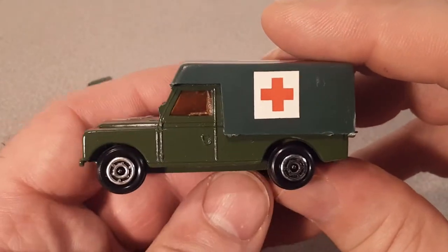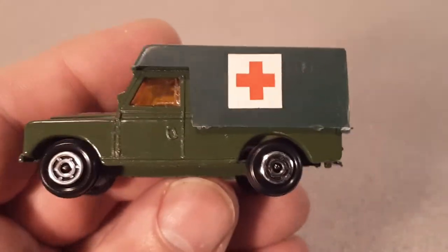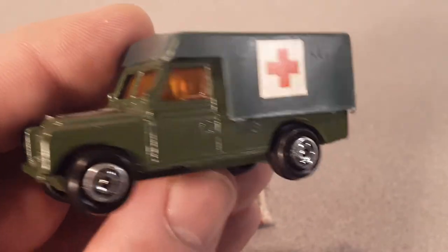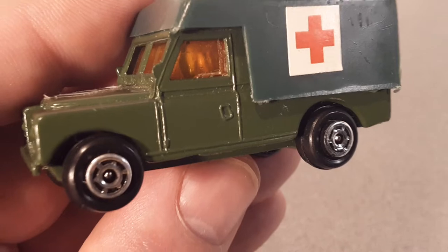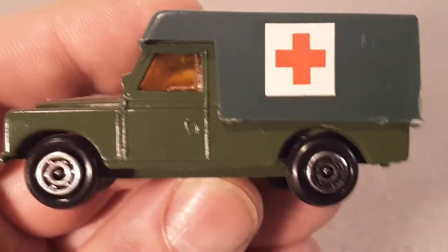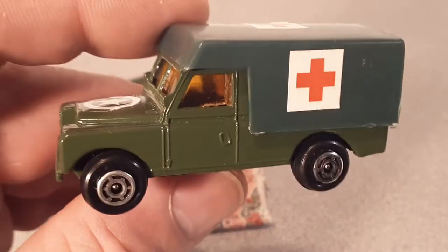That's it for 'What Up Wednesday.' Let me know if you know what this is — I couldn't find anything about it other than the Hong Kong connection. I came across the Hong Kong equivalent of eBay and that was about all. Please comment below, or go to Instagram at RoverLand Channel, or on Facebook at RoverLand. Did it come in different colors? Are those three holes for a recovery hitch or boom? I don't know.